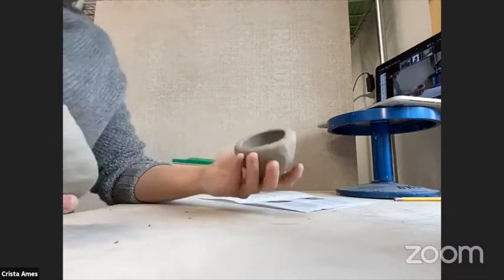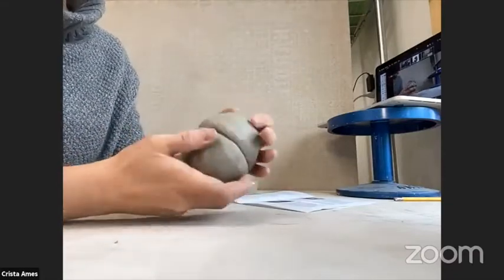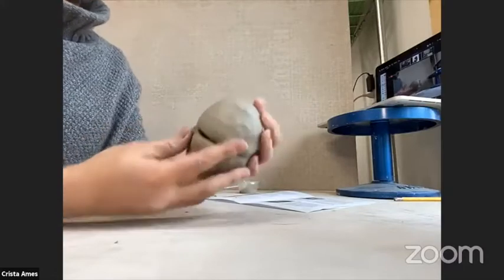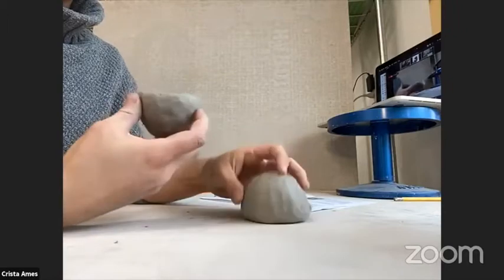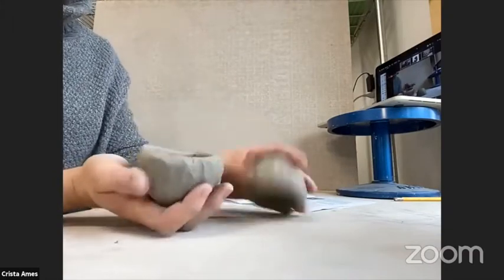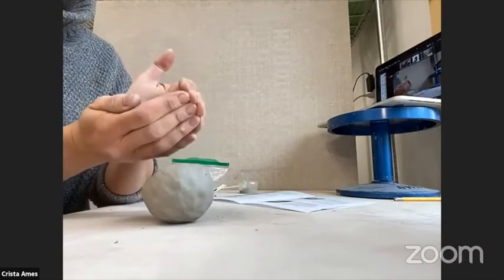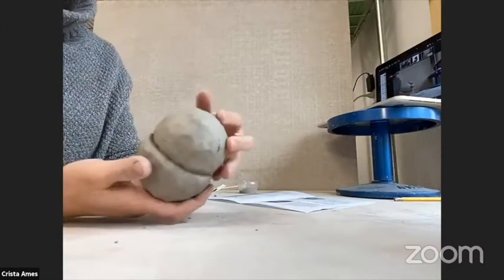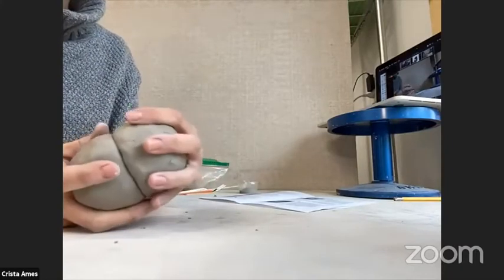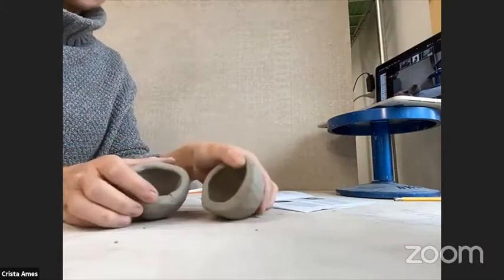Now I have my two pinch bowls and can move on to step number five, which is joining them. But before step five, I always like to see how my two bowls line up. Right now one is a little bit bigger than the other, so I'm going to squish the larger one in a little with my hands, then line them back up to see if they match better. You can also do the reverse and pinch it out a little. You're just trying to get the two rims to line up so the mouths are about the same size — you don't want one bigger than the other or they won't attach.